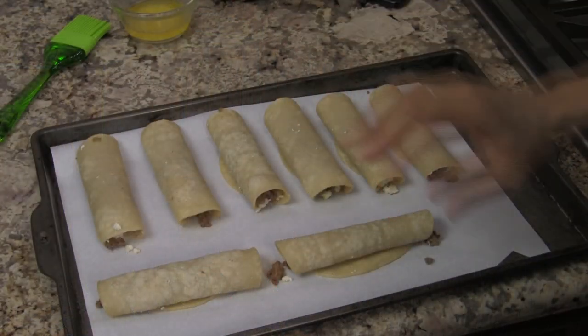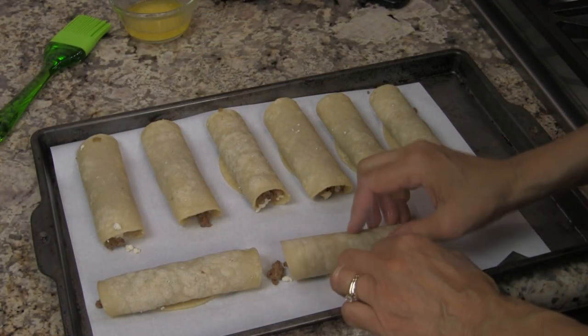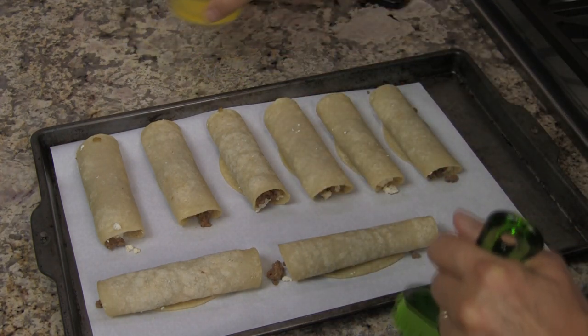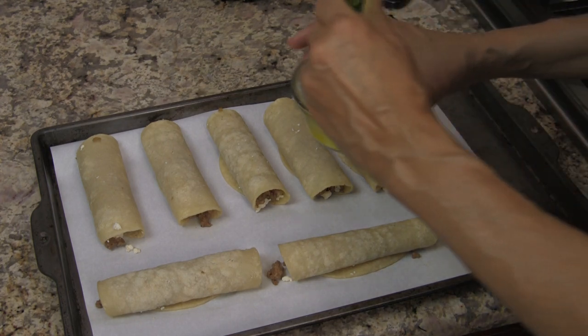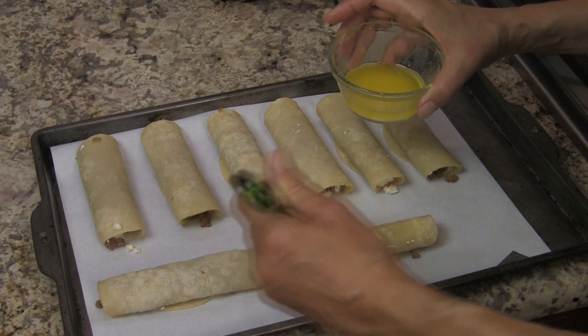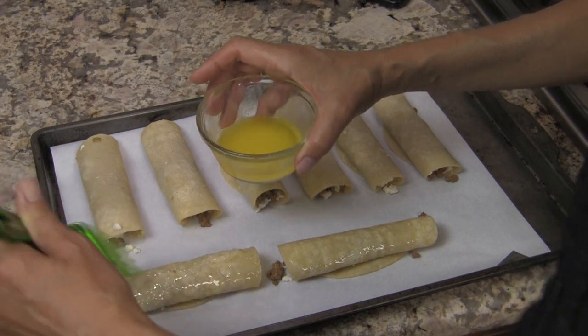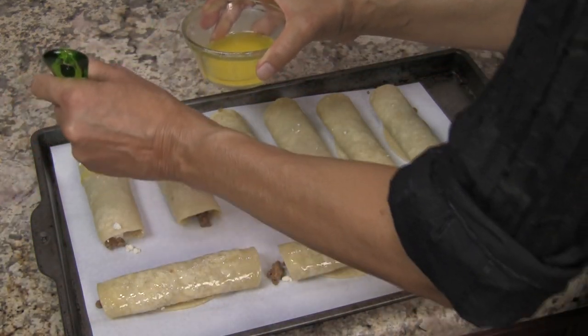The baked version starts the same way — dip the tortillas in hot oil to soften them, give them some good flavor, and allow you to roll them without cracking. Arrange all the taquitos on a parchment-lined baking sheet. Brush melted butter over the tops so they get nice and golden brown and crisp up. Bake in a preheated oven at 450°F for about 12 minutes, or at 375°F for about 20 minutes.